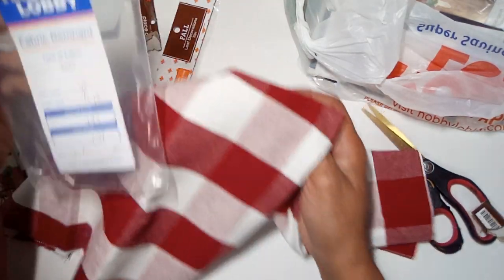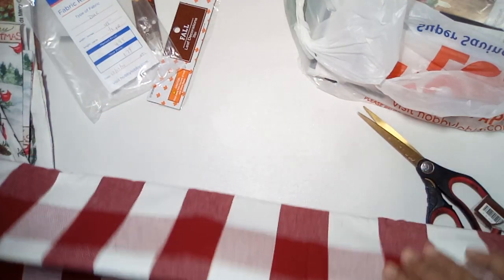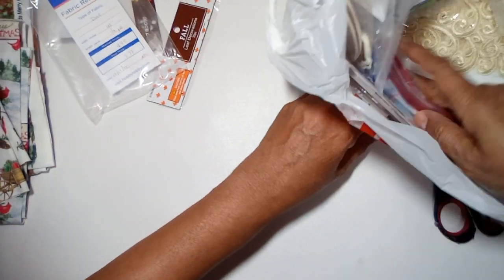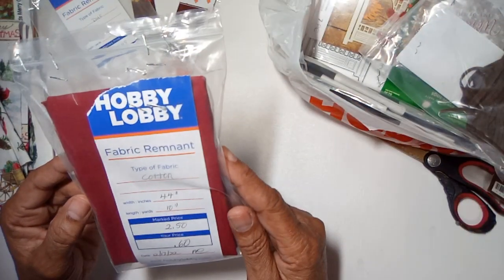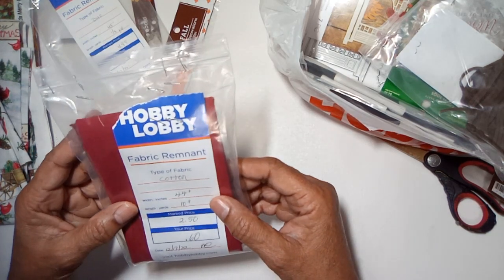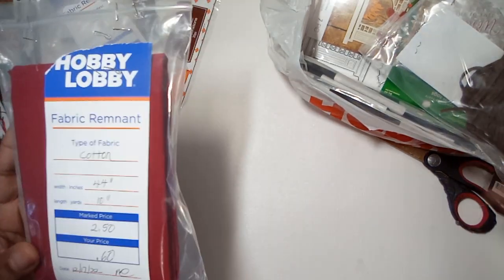More fabric — it's a half a yard and it was just $1.79. And this remnant is solid red, 44 inches wide and 10 inches long, and it was just 60 cents.